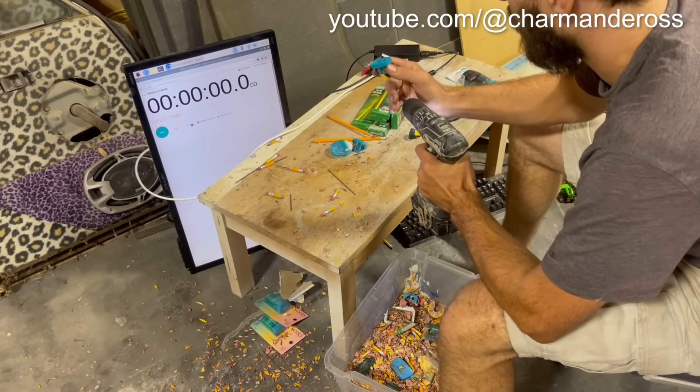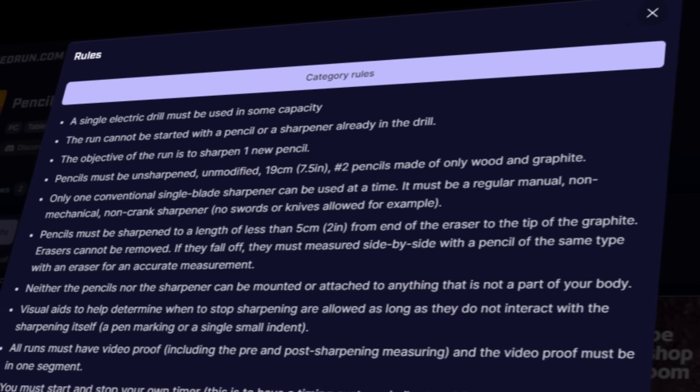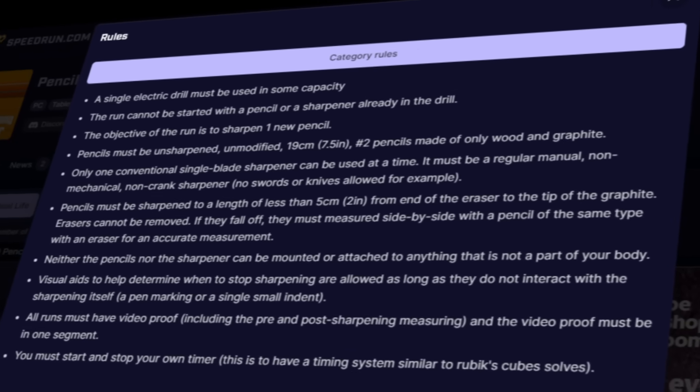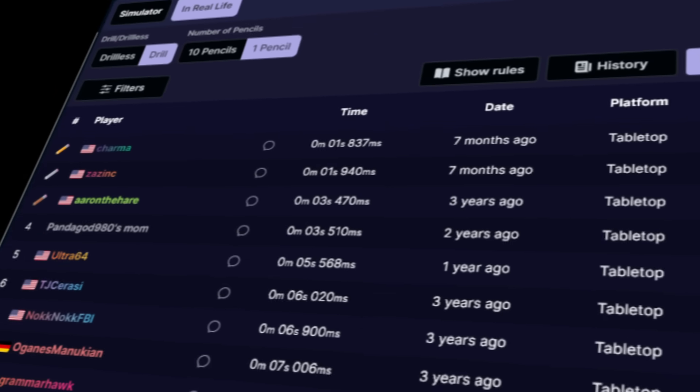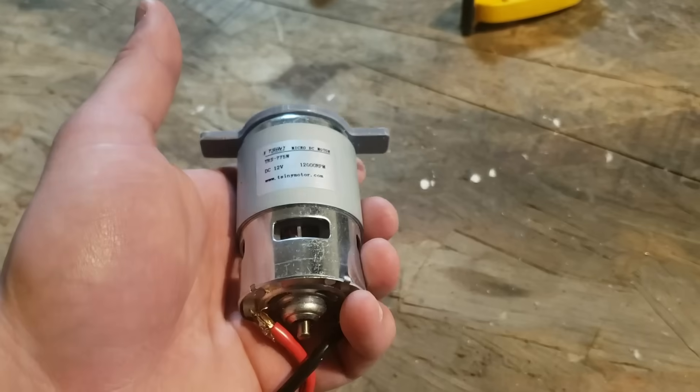In the drill full category, the record sits at 1.837 seconds by Charma. I won't actually be competing in this series because I break almost every single rule, but I'm just trying to go for the fastest pencil sharpener ever, and 1.837 seconds is the fastest I have seen documented.